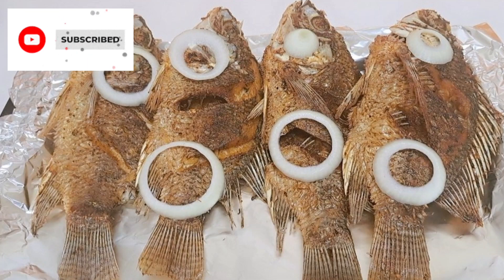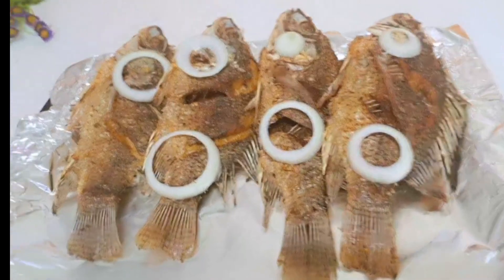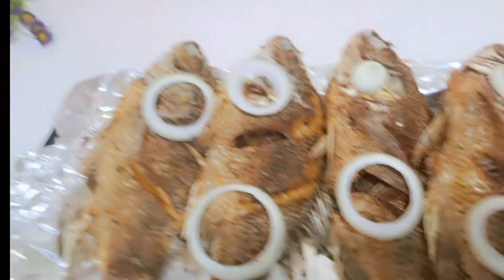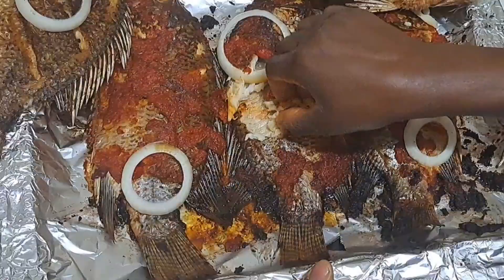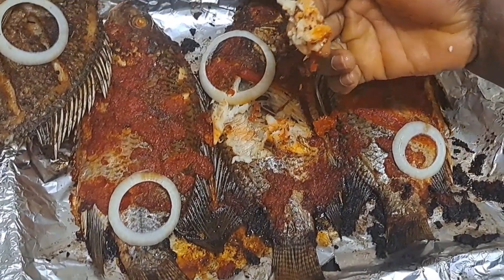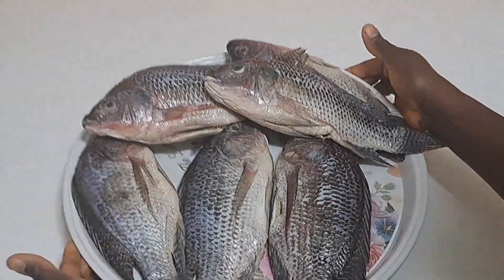You must watch this video before you make your next tilapia fish. Merry Christmas to you all! In this video I will be sharing with you two methods for making a yummy and perfect tilapia fish. If this is what you are interested to see, make yourself comfortable.